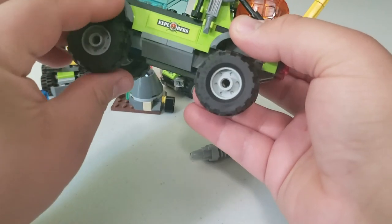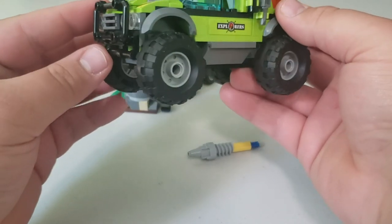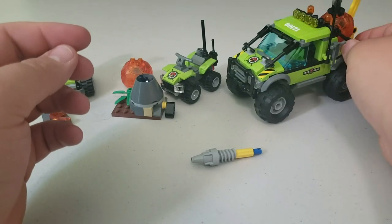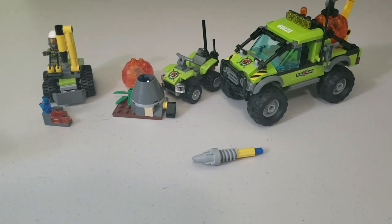Of course, you've got your standard tires, turned around to give them more of an off-road and rugged look. And that is the first three of the LEGO Volcano Exploration sets. If you enjoyed this video, please hit that like button. If you want to see more, leave a comment below, and I will see you guys in the next video — over and out.